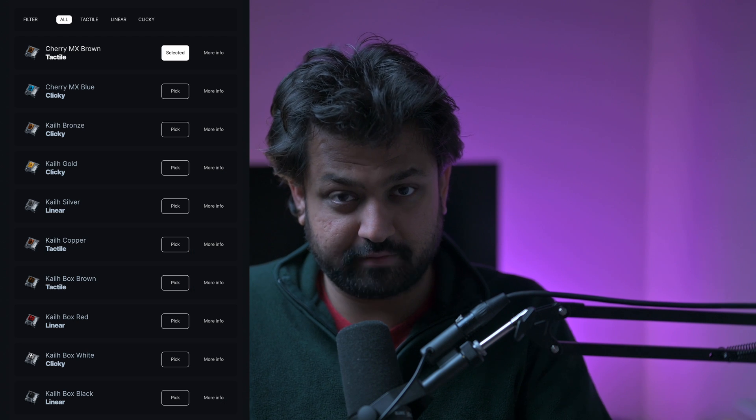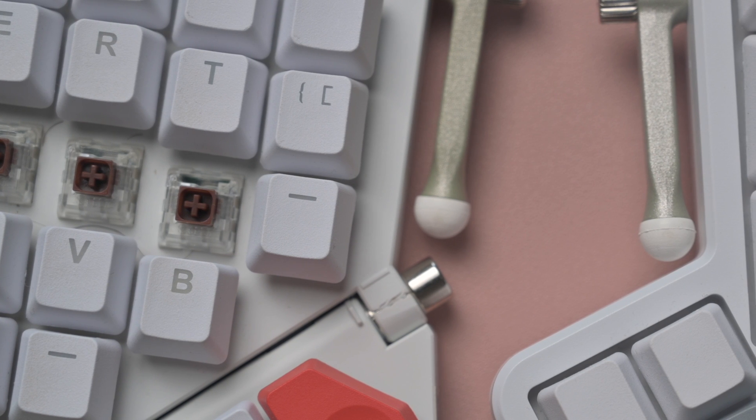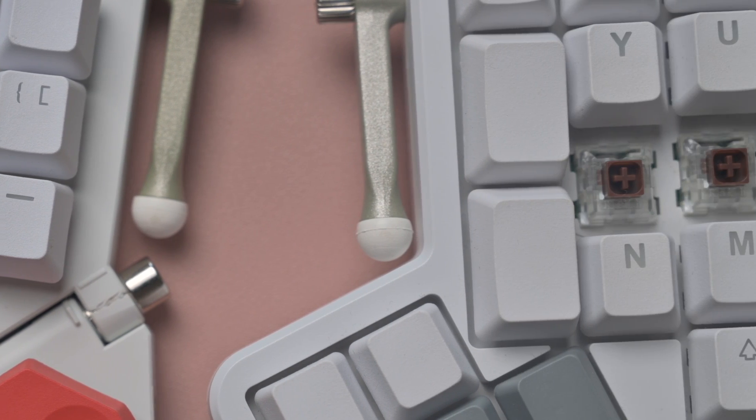The same applies for the customization options. You can get a black or a white keyboard — that's it. You also have multiple options around the switches. For me, both of these have the Cherry brown switches, and mainly because of the force required on them. They're not too light like the red ones, just a little bit heavier, but nowhere near as heavy as some of the other ones available. We wanted something with a little bit of heft, but not so much that our fingers started hurting.